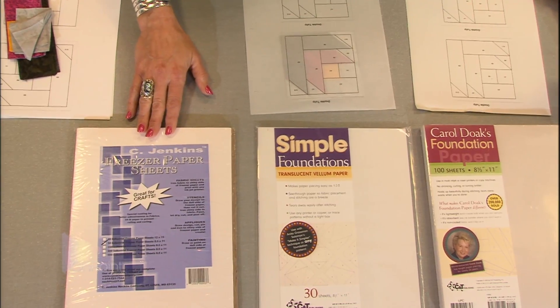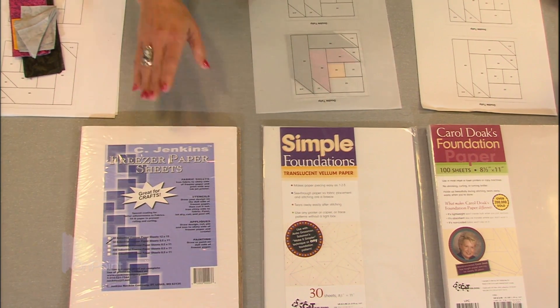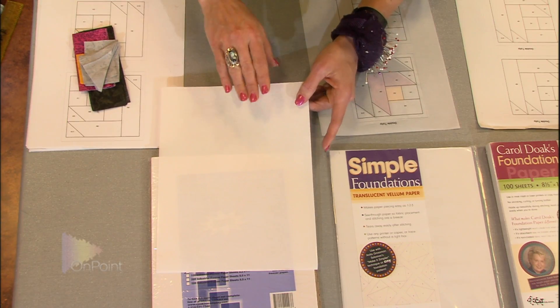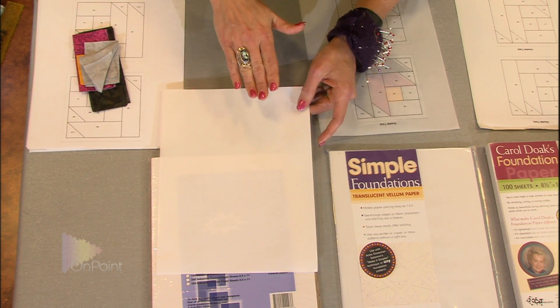But when you can buy it so that it's already pre-cut into 8½ by 11 sheets, it means you can run it through the copier. The reason I like to use freezer paper sometimes is because of the wax on the back side — there's a dull side and a shiny side. That shiny side is a very thin layer of wax. So when you're pressing your paper piecing segment onto the back side, it actually holds it in place with that wax.